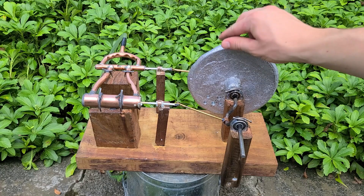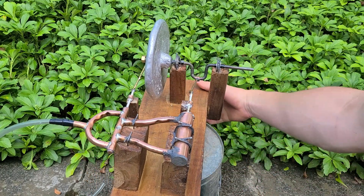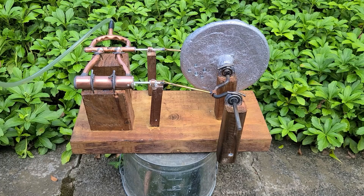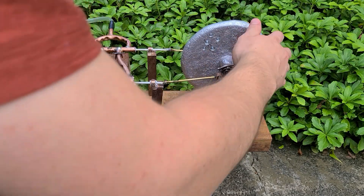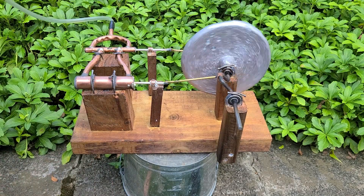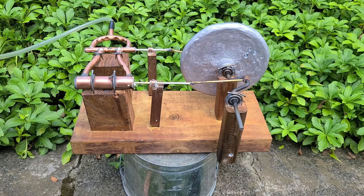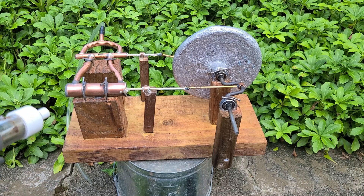All finished. You can get it to run from just your breath but it doesn't go very fast. Soon I'll make a boiler so it can run off of steam, but for now it's vacuum powered.